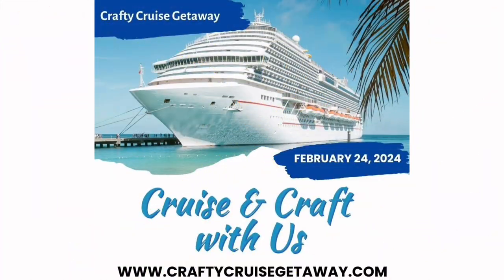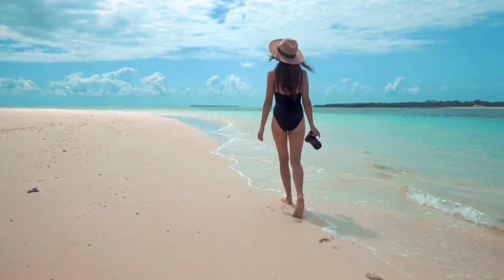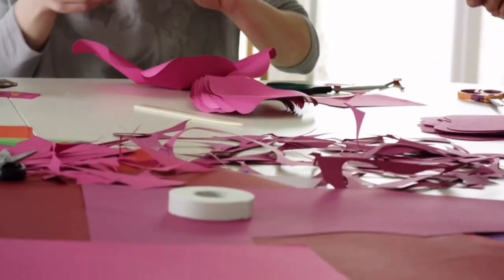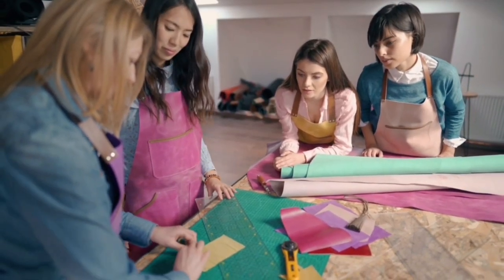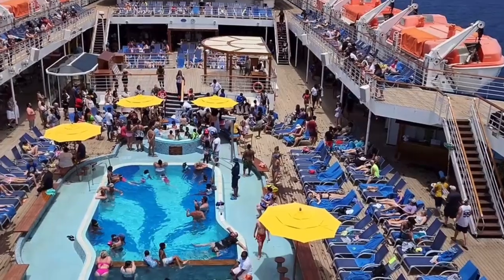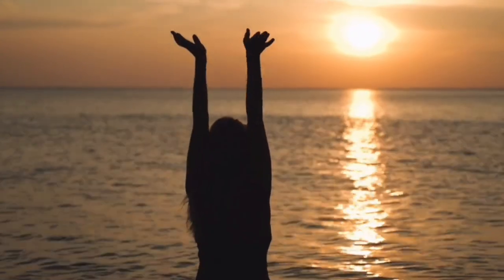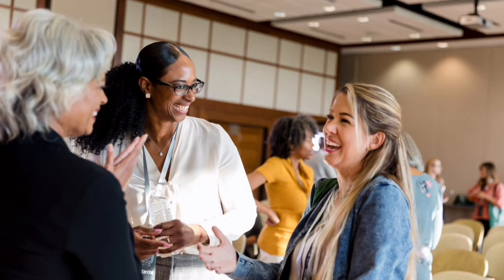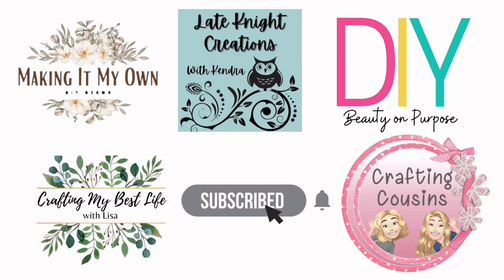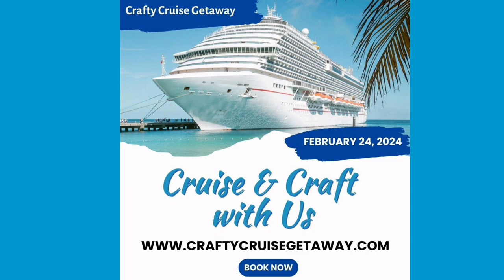My friends, I want to invite you to come with me to a Crafty Cruise Getaway with four other YouTube channels where you can enjoy beaches, sand, and tons of crafting inspiration. This ship has so many amenities you are going to have a blast, plus you get to connect with other crafters. Space is very limited, so make sure you go to craftycruisegetaway.com — everything is linked down below in the description box.